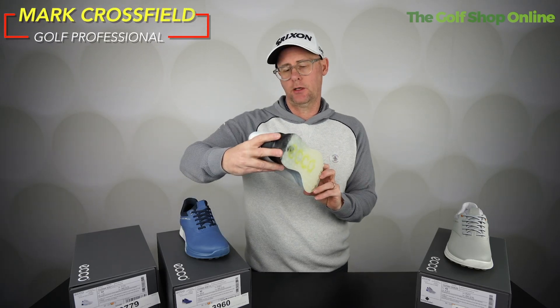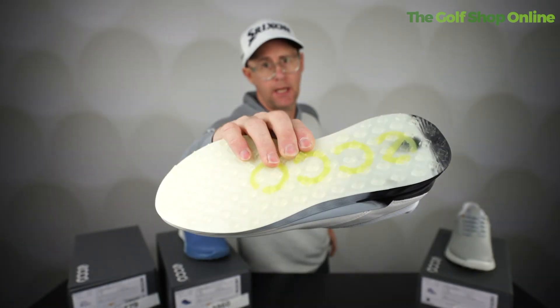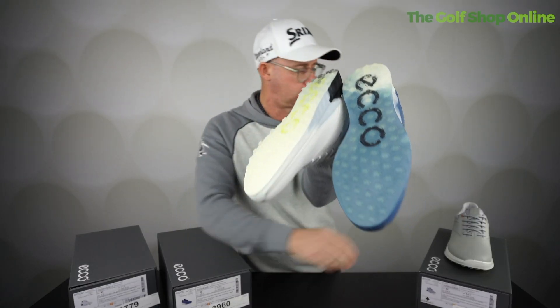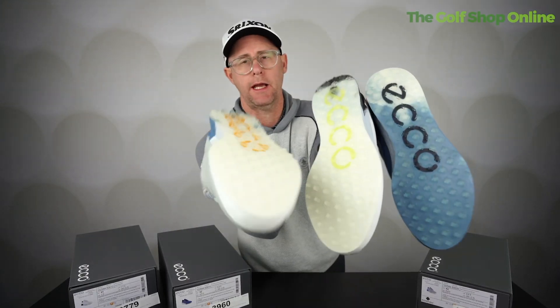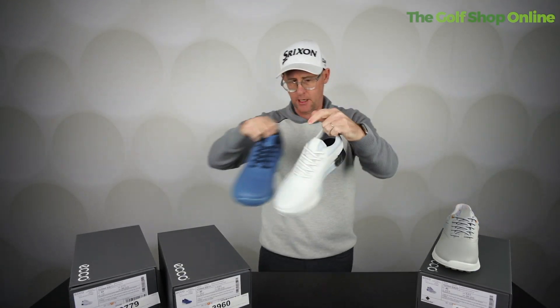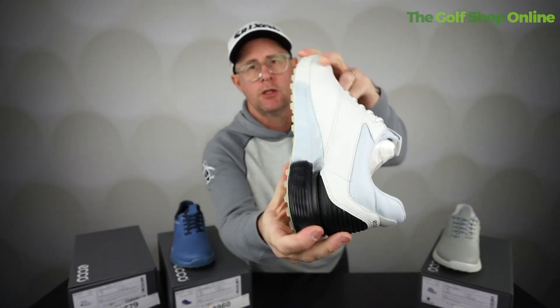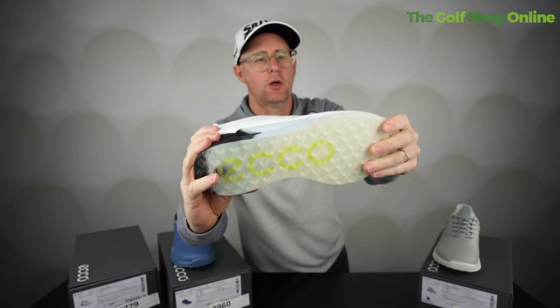Right Golf Shop Onlineers, let's take a closer look at the Ecco S3 men's golf shoe here. It's a pimpled sole with quite a cool design, Ecco running through the bottom on them, coming in some pretty funky colors for Ecco as well, with this kind of almost three-tone sole design that looks quite cool.